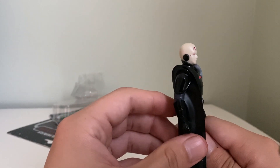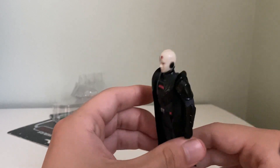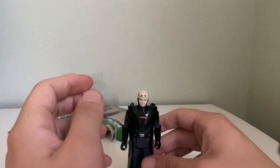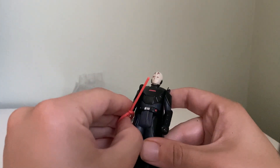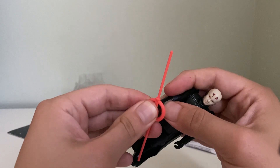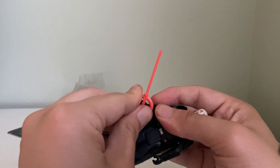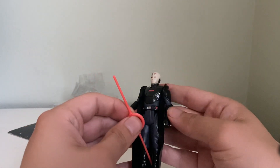The vinyl cape is really nice. I think it's definitely true to the original Kenner line, and he stands pretty well. He can't hold the lightsaber easily — it gets a little tricky — but you can get it into his hand if you push it in hard enough. You wanna be careful not to break these. I actually can't get it in right now.